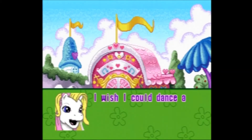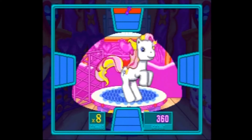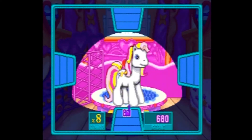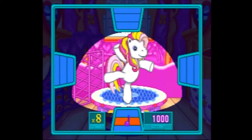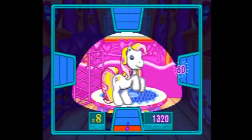The first game is Twinkle Twirl's Dance Studio. This game is kind of like Dance Dance Revolution — notes will come at you from four directions and you must move the joystick in the direction they're coming from before they pass the three bars and cost you points. You get the most points by hitting the note in the final bar, and you can even get bonuses for hitting several notes in a row.